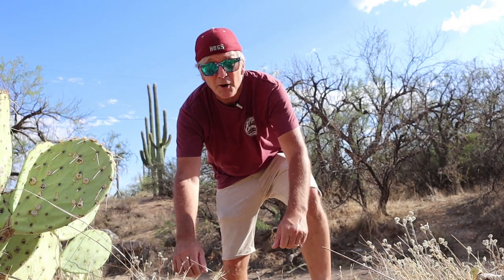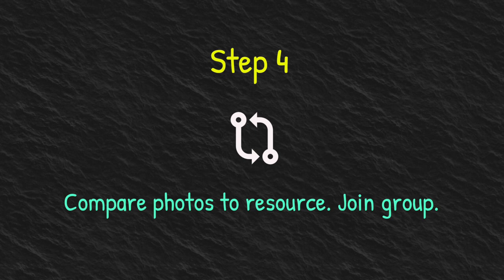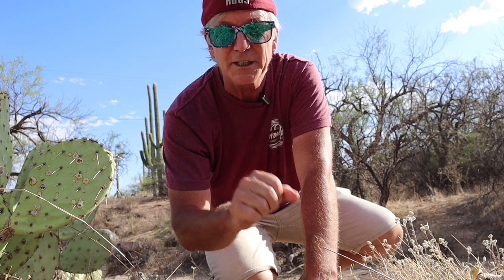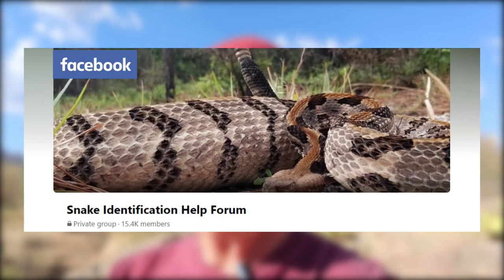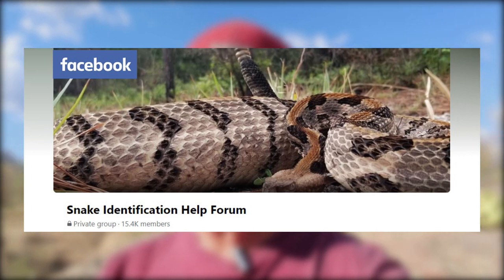Here's the fun part — step four. You're going to be in your vehicle heading home and say to your kids or friends, 'Bet you five bucks I know what that snake is.' You're going to get home, go to the website you've been studying, and because you've been doing step two over and over, you'll identify it correctly and start collecting money from your friends. If you're still not sure, go on Facebook and visit the Facebook snake identification page — I'll put a link down there. Great people, they can help identify snakes and it's a good place to learn.